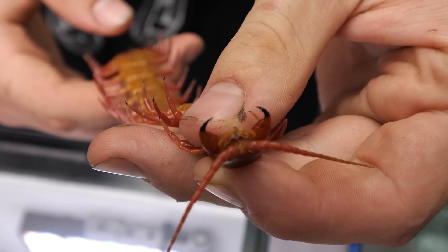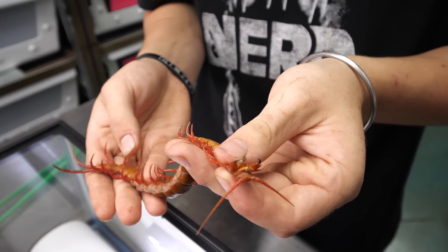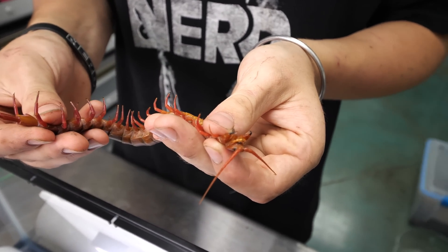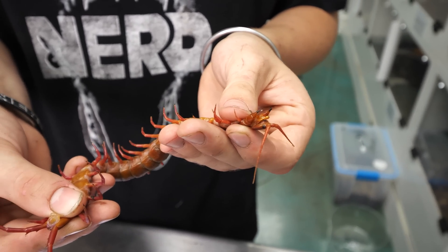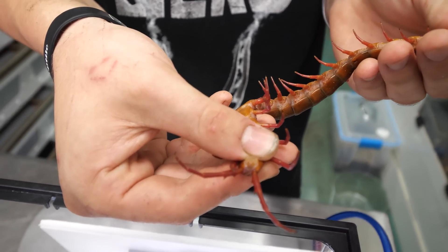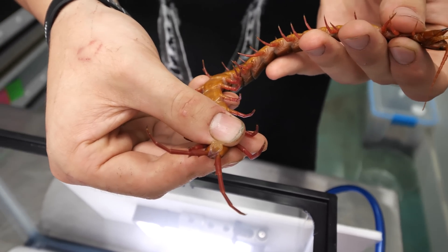There's venom coming out. This is a very unpleasant bite - I have been bitten by these guys before, not a fun time, believe me. So that's a girl - you can see no gonopods, just nice and smooth. That is a lady.